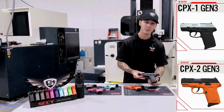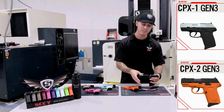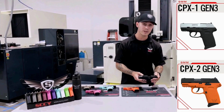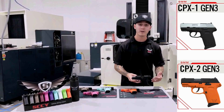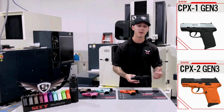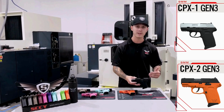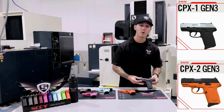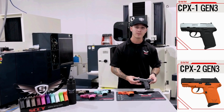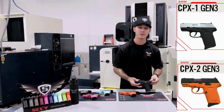We have slimmed down the grip itself and added a flat top slide with Glock 43 interchangeable sights. For me, that's huge — whenever I buy a firearm, I always want to put night sights on it. So now you have the ability to go out and grab whatever your favorite night sight is and completely interchange that. We've also added the robot quad lock system to our Generation 3 firearms, which is a huge gaining factor for accuracy when you're out on the range shooting.